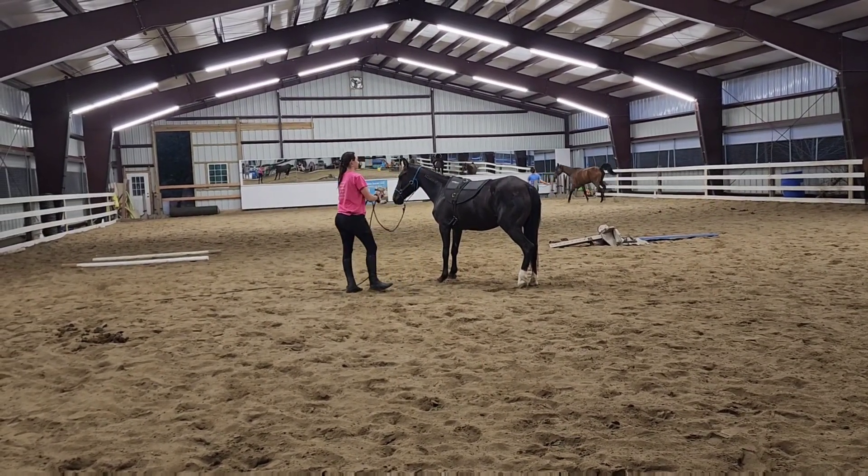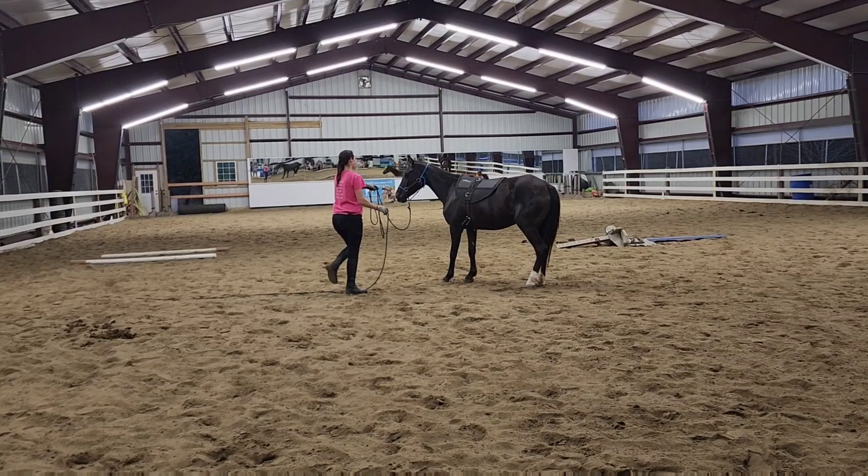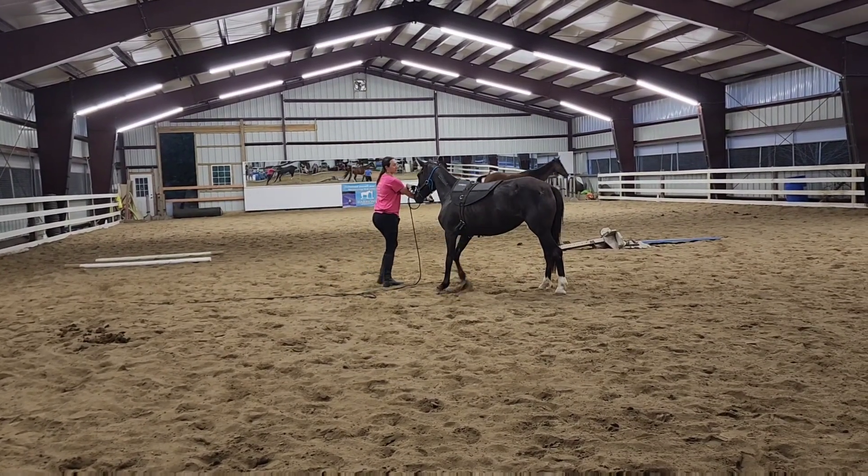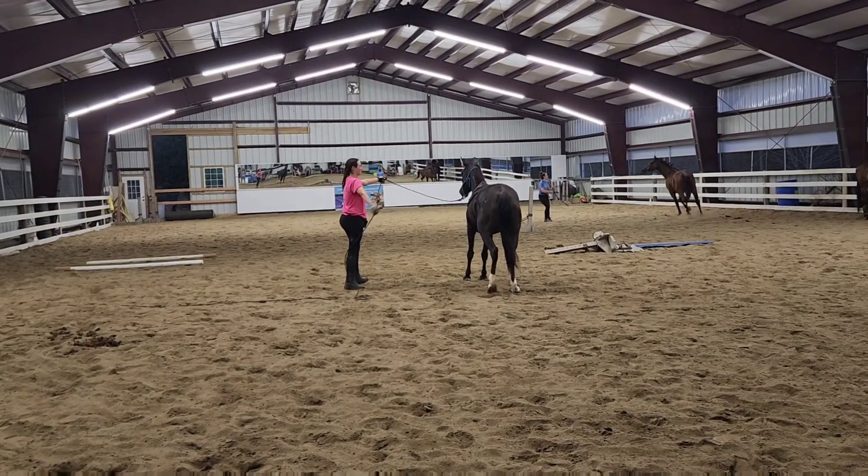I definitely find that the more a horse longlines, the better they transition into riding under saddle, because they get to learn all that stuff from the ground before they get going.